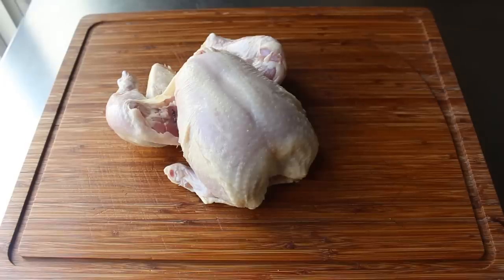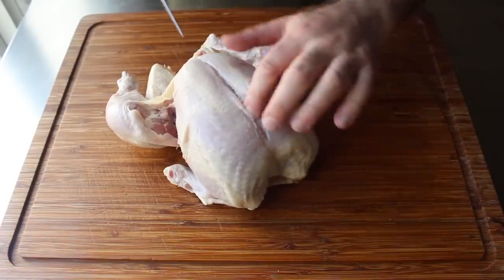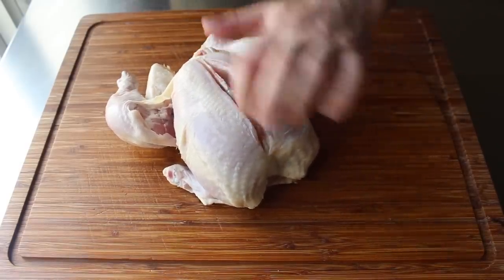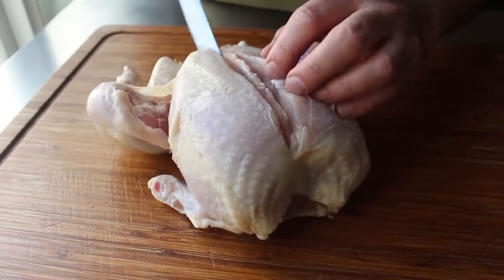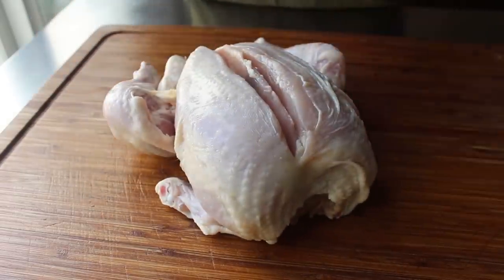Once that initial prep is done, take your finger and find the breastbone that divides the two breasts, which is easy to see since it's directly in the middle, but even easier to feel. Once identified, slide your knife directly on top of that — your knife will actually slide along one side or the other. Then we'll slowly but surely slice that breast off the carcass by keeping our knife flat against the carcass, whether that's the breastbone or eventually the ribcage.